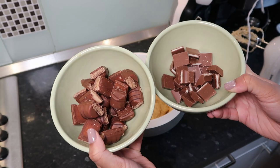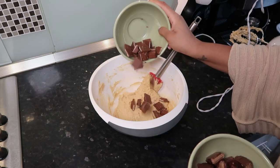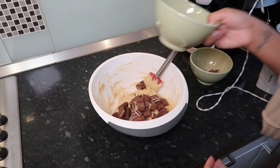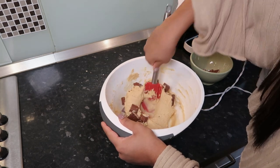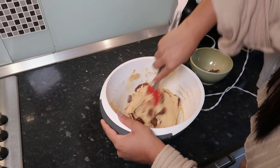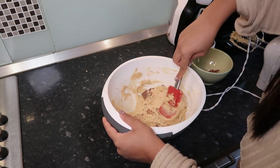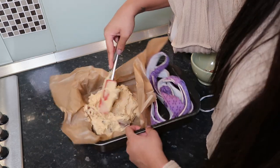I'm using my spatula to get all the edges again. I've got some Kinder Bars and some Kinder Buenos - I chopped them all up, which was so satisfying by the way. I'm putting half of it into the batter. You want a nice thick batter like this, and I'm just gently folding it all together.